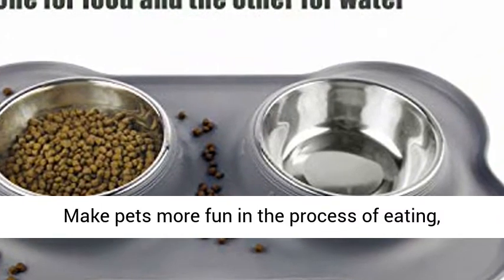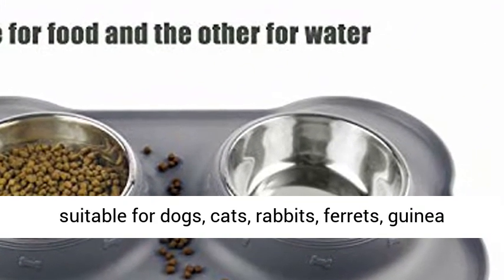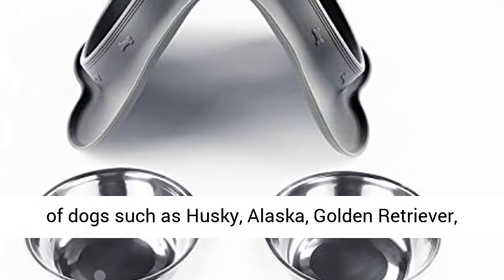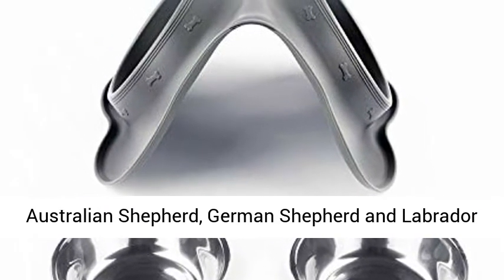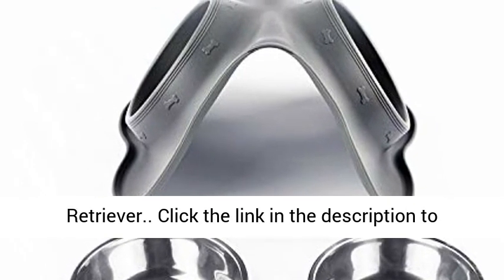Application Scope: Makes pets more fun in the process of eating. Suitable for dogs, cats, rabbits, ferrets, guinea pigs, and more. Also available for various types of dogs such as Husky, Alaskan Malamute, Golden Retriever, Teddy, Samoyed, Pomeranian, French Bulldog, Australian Shepherd, German Shepherd, and Labrador Retriever.